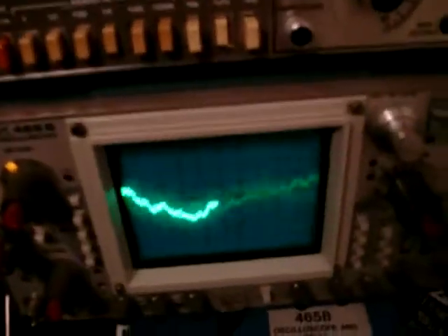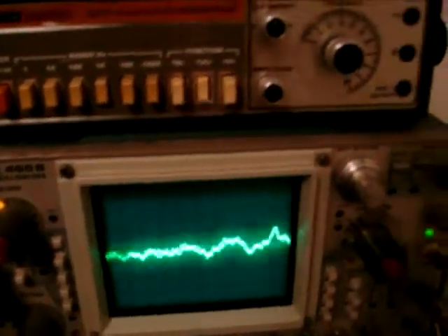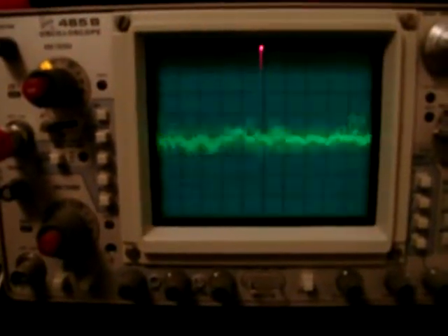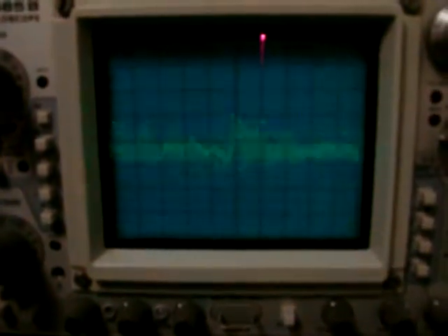There's a whole lot more to it than that, but that's pretty much it in a nutshell. I'm going to go over here and look at some of the audio this thing's receiving on the oscilloscope — basically oscilloscope audio coming off the speaker leads — just something to look at. Anyway, I'm going to go ahead and close this out.